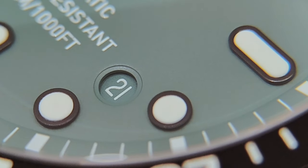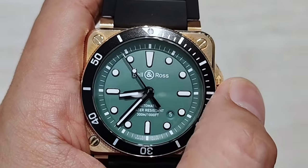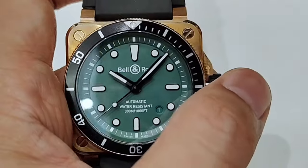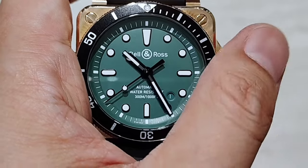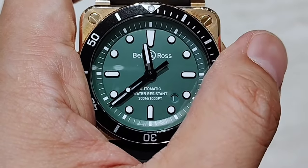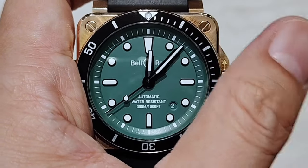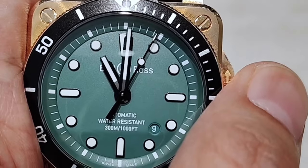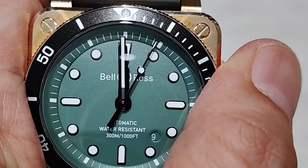The date is located at the 4:30 position and has a green backdrop with white wordings. When adjusting the date, you can either use quick adjustment by pulling out the crown at the first position, or hack the second hand by further pulling out the crown to the second position. When adjusting the date from the first to the second, the date starts tilting at 11:30 PM and snaps at 11:55 PM. But when adjusting the date from the 9th to the 10th, there is a slight tilt at 11:30 PM — not as much as before — and then it snaps at 12 AM sharp.